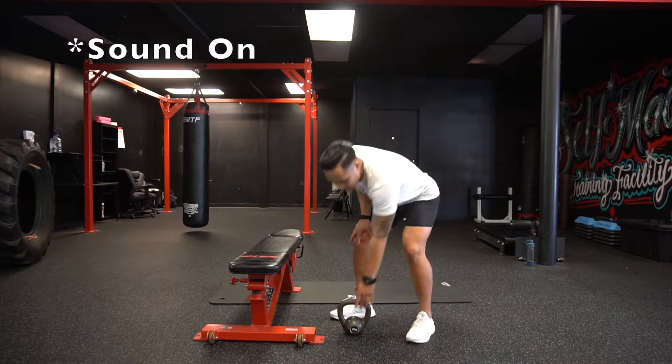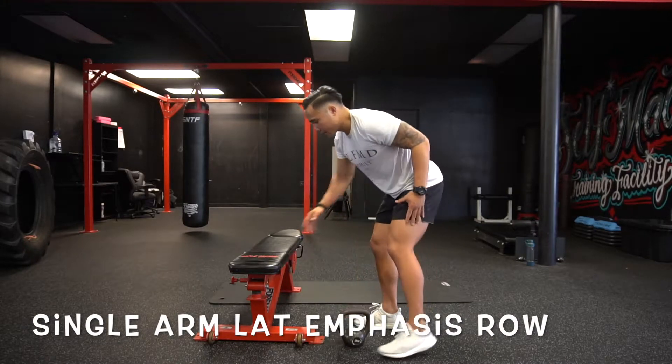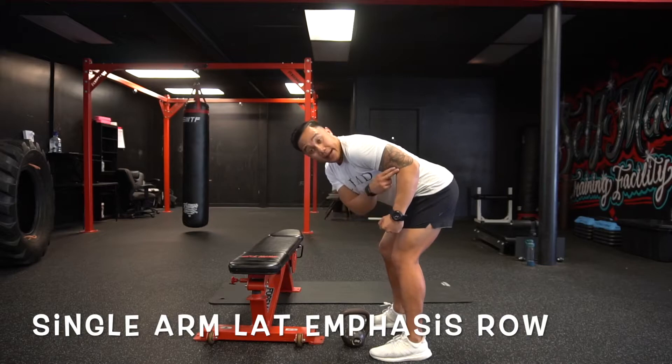Alright guys, so for the lat emphasis row, you're going to grab a weight of any kind — kettlebell, dumbbell, whatever you guys got. And when we get to that row position, I want you guys to only pull to that 90 degree angle.